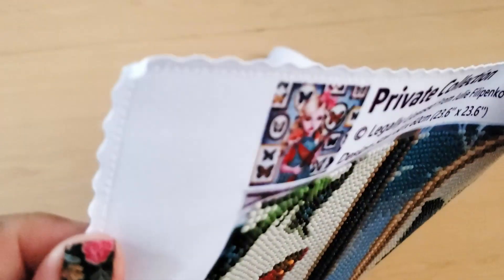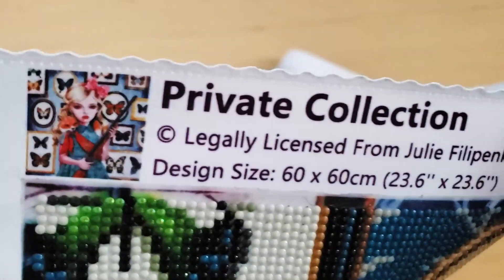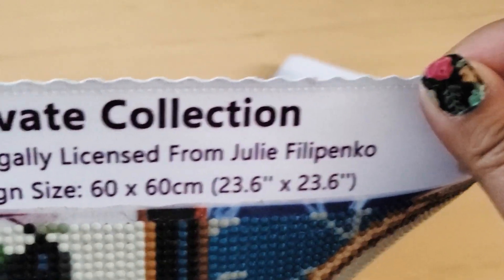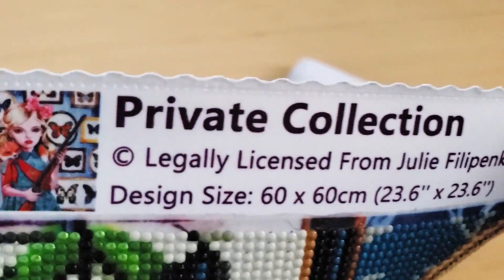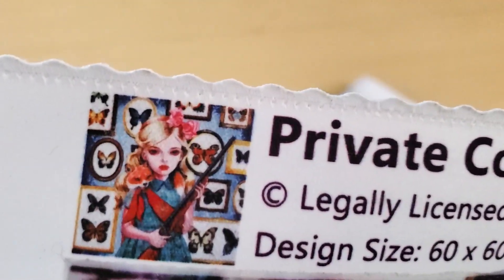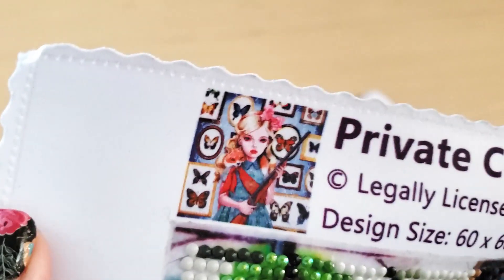I'm here with you today to share a post-review of this diamond painting kit called Private Collection by Julie Filippenko, licensed to Dreamer Designs. This is a Dreamer Designs kit. I purchased this kit in October 2022 and I finally just worked on it.